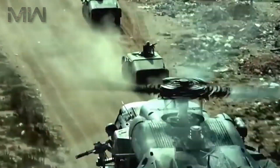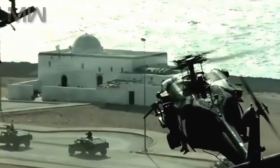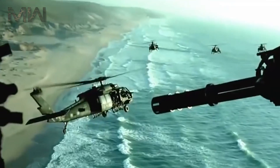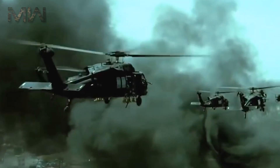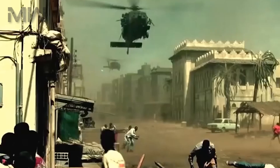It has four hardpoints, two per ESSS stub wings, and provisions to carry combinations of rockets featuring 70 mm Hydra 70 rockets, AGM-114 Hellfire laser-guided missiles, AIM-92 Stinger air-to-air missiles, and also 7.62 mm, 12.7 mm, 20 mm, or 30 mm M230 gun pods. It can also be equipped with the Volcano Minefield Dispersal System.